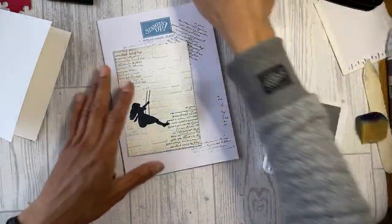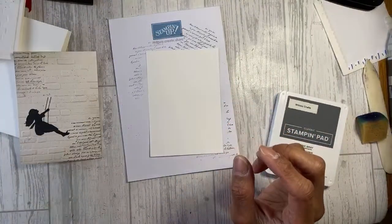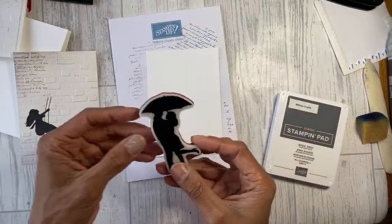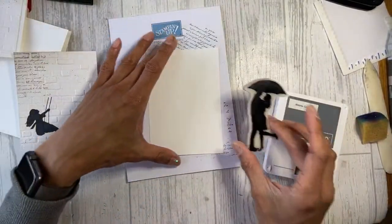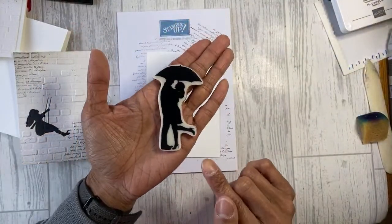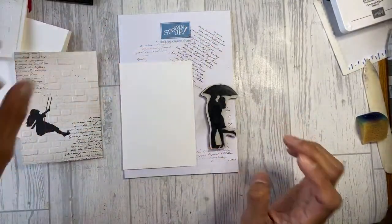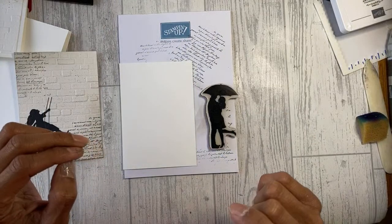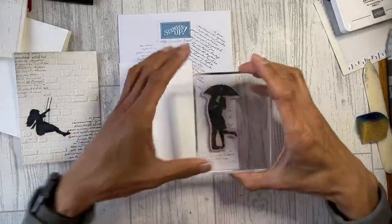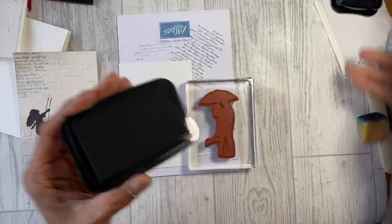So that second card is done. Now for the third one - a darker version to see if it works better. I'll try using the ink pad directly on the embossing folder. This next stamp I used for another card this week - with another embossing folder and a lot of sponging - it's from the Jar of Flowers set.